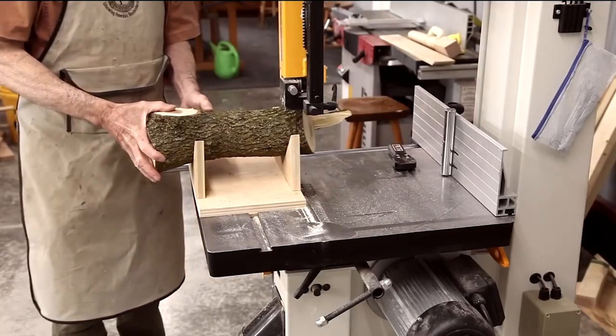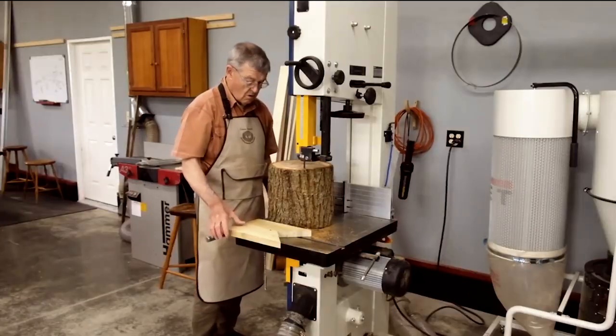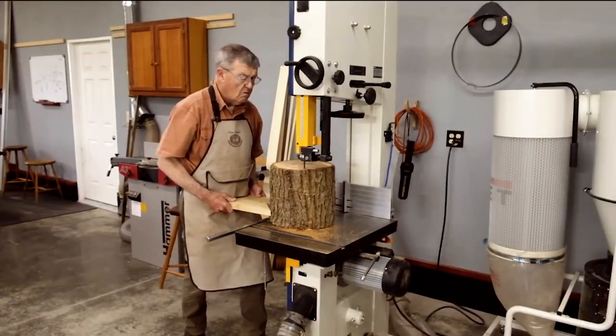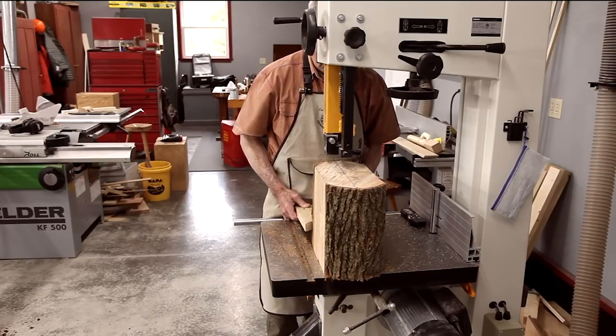Cutting blanks from a log is easy to do on the bandsaw. With the aid of a jig, you cross-cut the log, then you complete the process by slicing that log segment in two, and now you have two bowl blanks.